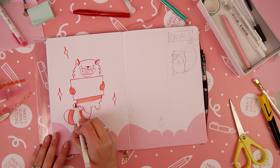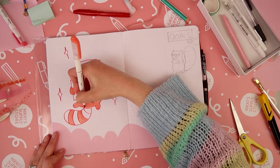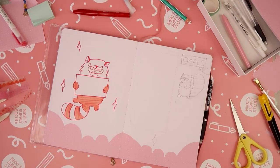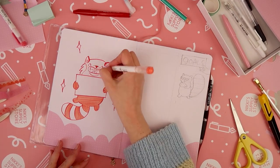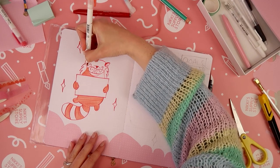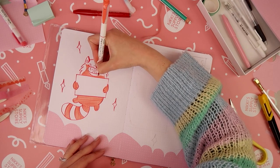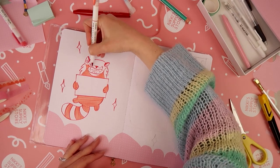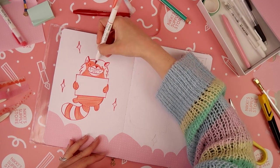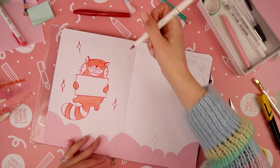I definitely can't take credit for this idea — Joy, who is our resident bullet journal blogger over on the Nicky Supply Store blog, was the person that told me about this super clever hack and I've been using it ever since. Joy has got loads of other very clever tips and tricks for upping your bullet journal game over on the blog, so I'll link to those in the description below if you want to check them out.